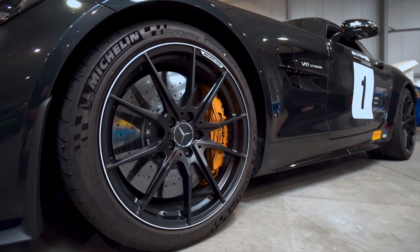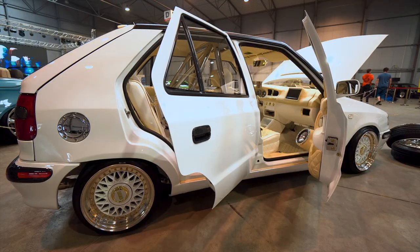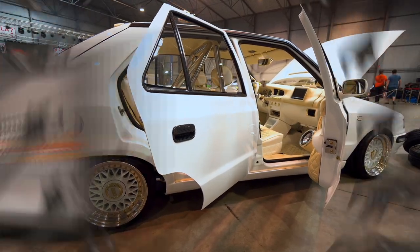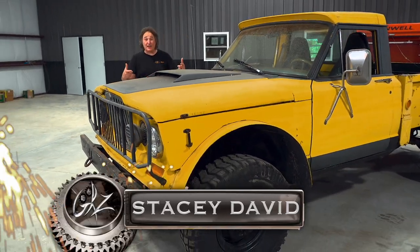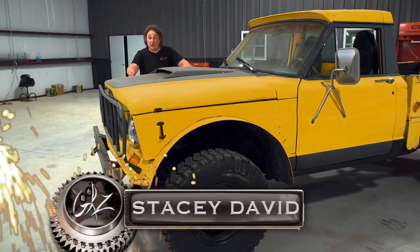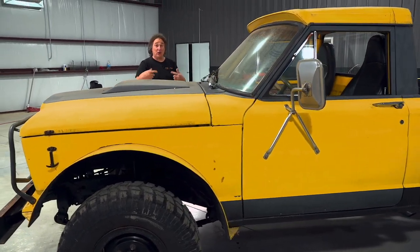There's no question that wheels and tires have a huge impact on the look and feel of a vehicle, and the aftermarket is full of bolt-on choices. But what if you want to completely change the look and the feel of the vehicle and go with a different wheel and tire combination? Well, that's usually more involved than just bolting something on.